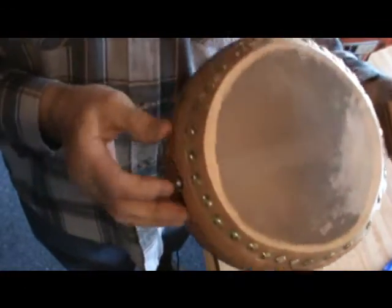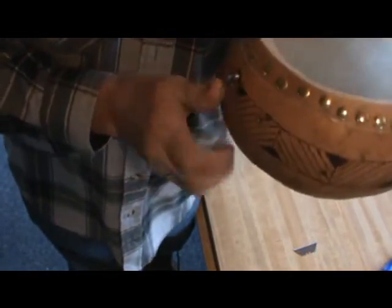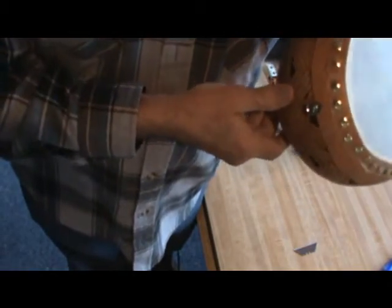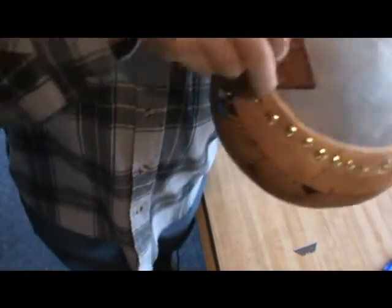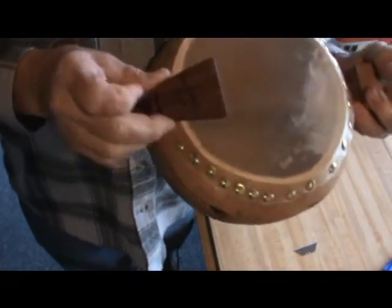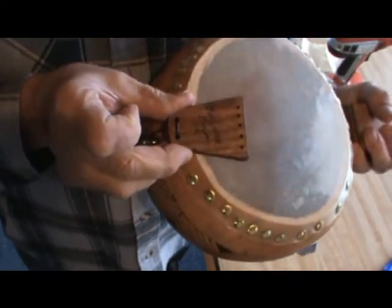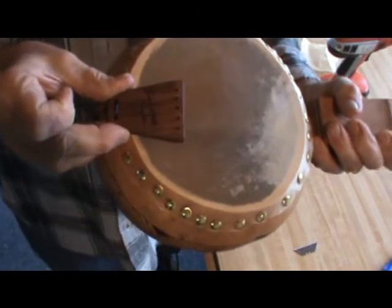Drying also gives the gourd a chance to settle in. I put a guitar strap button on the back, and the tailpiece I just finished making is going to loop over the strap button like that. The strings are going to get tied onto the tailpiece.